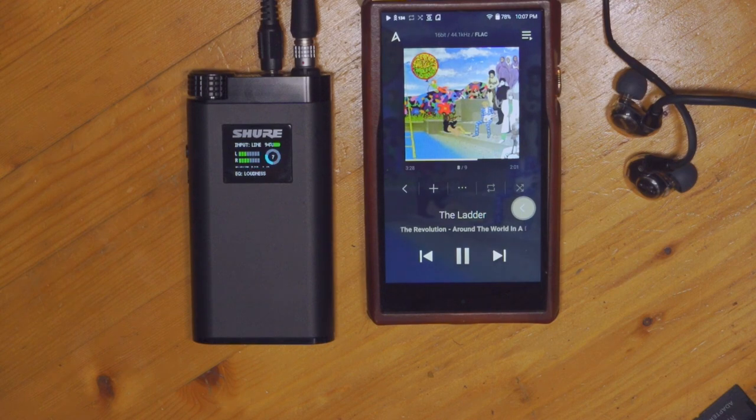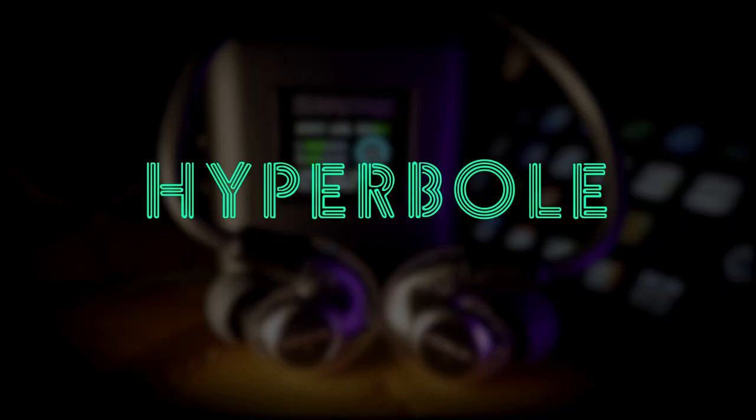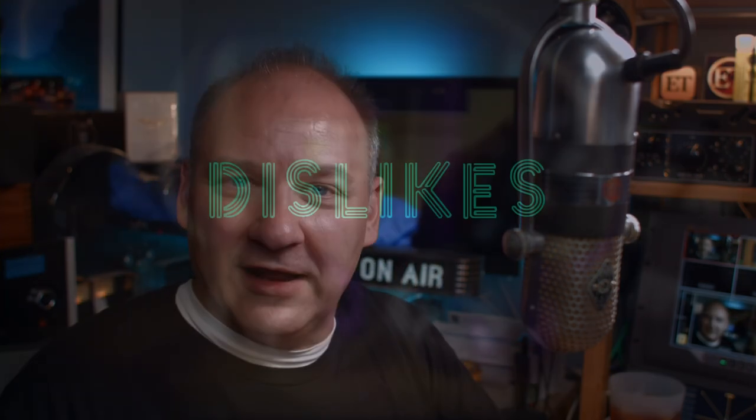This is a special set — I indicated that when I first plugged them in; you knew something good was going on. Normally in reviews, everybody talks in glowing terms: it's the very best thing they've ever heard, there's never anything wrong. So let's start today with the dislikes. I'm going to tell you what's wrong with this unit, because there are some things wrong with it.